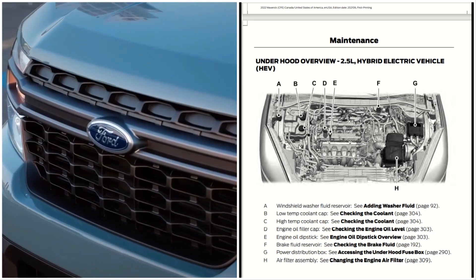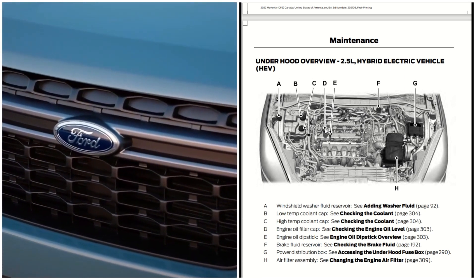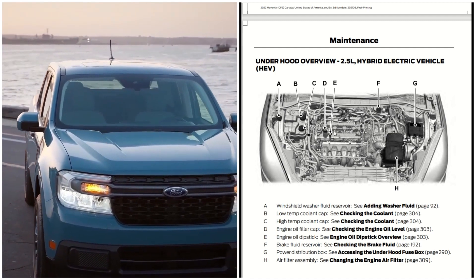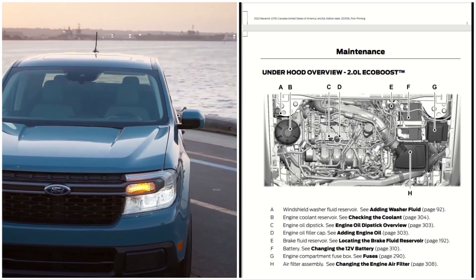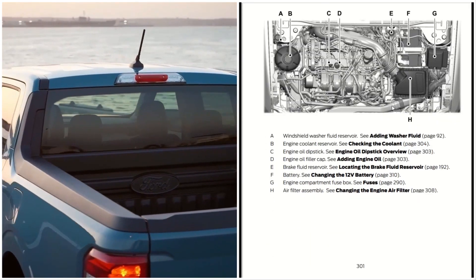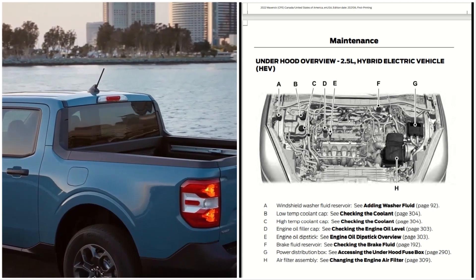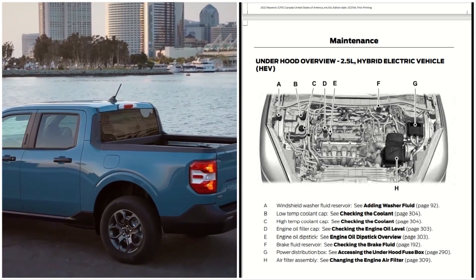You have D, the engine oil filler cap, located right here. Then you have E, the engine oil dipstick. You also have the brake fluid reservoir, which is F. These components are located in similar places as the 2.0 liter, but some are the same and some are different.